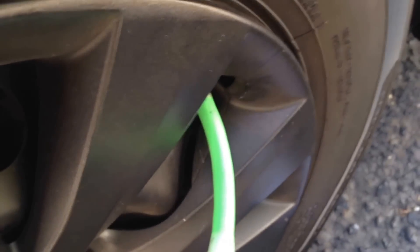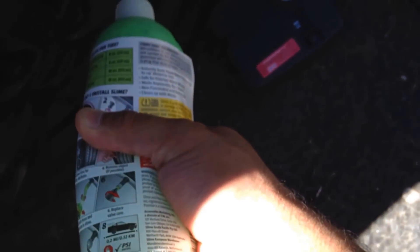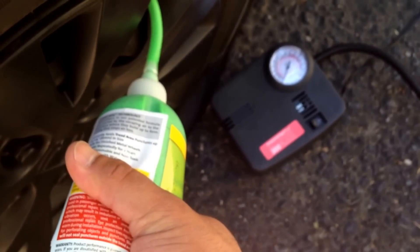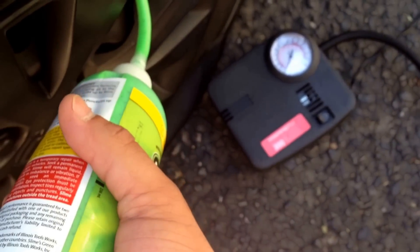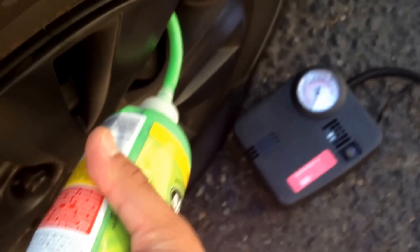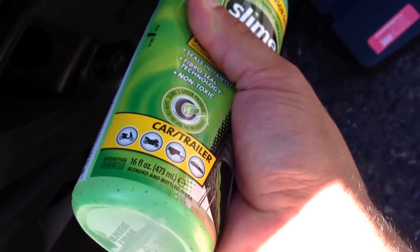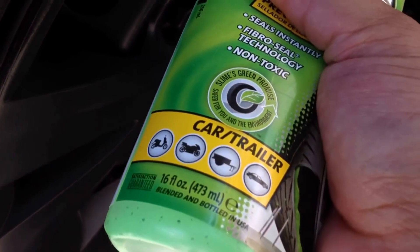It says it's good for two years, and if you get it anywhere you can wash it off with water — so if you get it on your hands or what not. I'm squeezing all the Slime into the tire. This 16 ounce bottle is good for one regular car tire. They sell different sizes for different applications, even bicycle tires where the bottle is smaller. The 16 ounce is the one for car passenger tires — it's also good for mopeds, motorcycles, trailers, and cars.